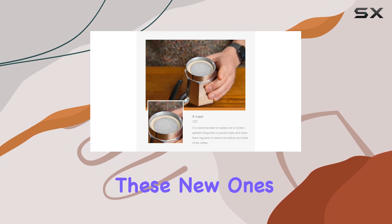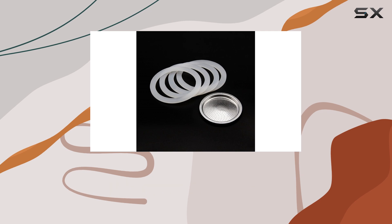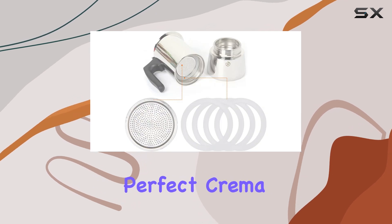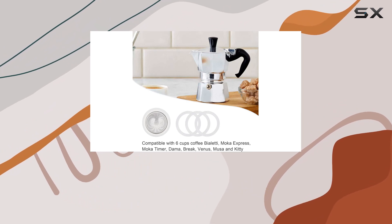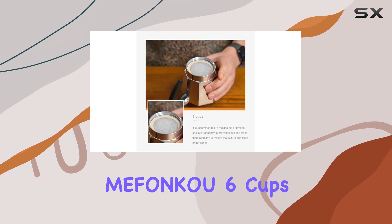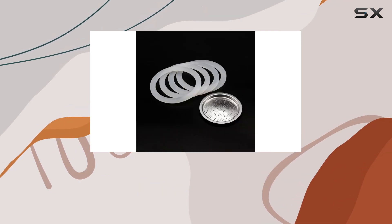But the real test comes with the taste. After replacing my old gasket and filter with these new ones, I immediately noticed the difference. My coffee tasted fresher, smoother, and had that perfect crema on top that I've been missing. It's amazing what a small upgrade can do for your morning routine.